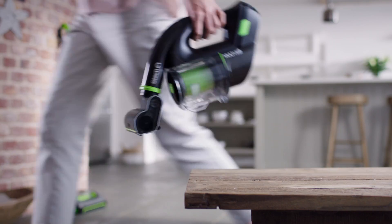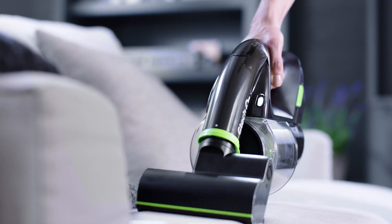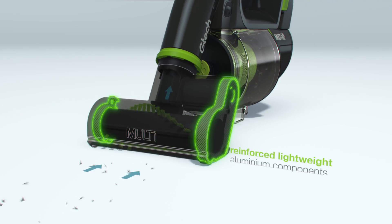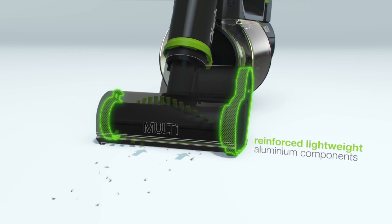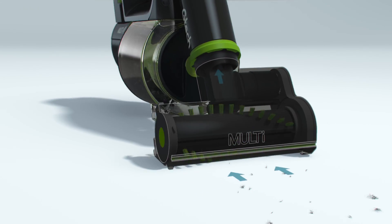The powerful cordless GTEP Multi-K9 makes easy work of tough jobs. With lightweight aluminium components, the Multi-K9 is built to handle stubborn dirt and the extra strain of pet hair.